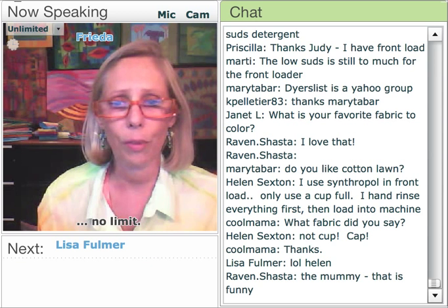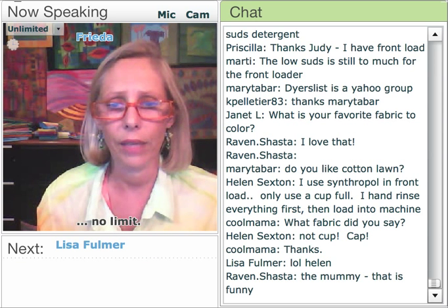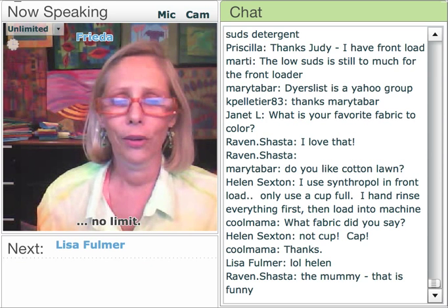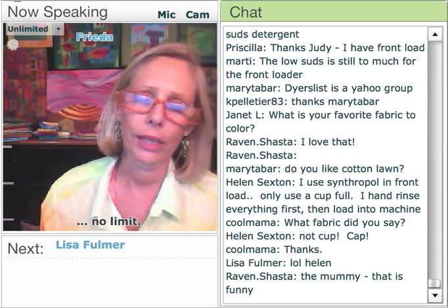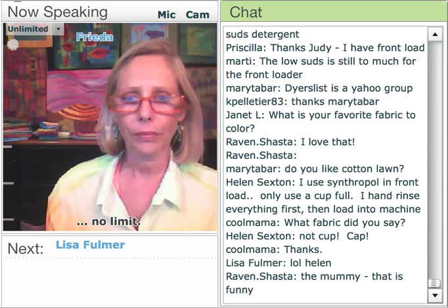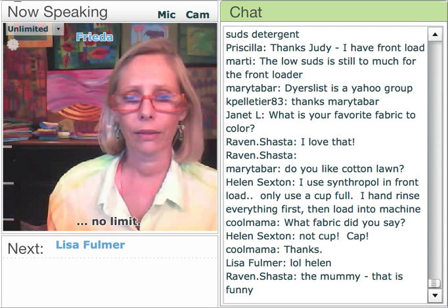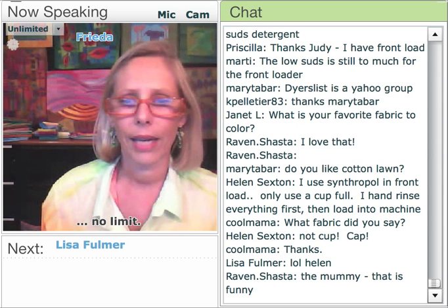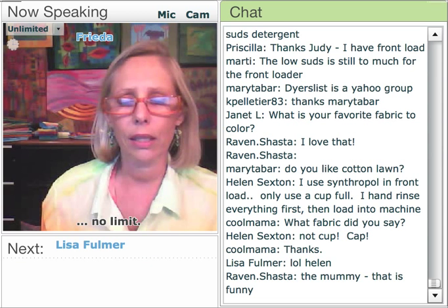When you use Synthrapol, you don't have to use a whole lot of it. I think 400M refers to the thread count — I should find out when I talk to Test Fabrics in Houston. A cotton lawn is a little bit tighter weave of fabric, so I don't use that.